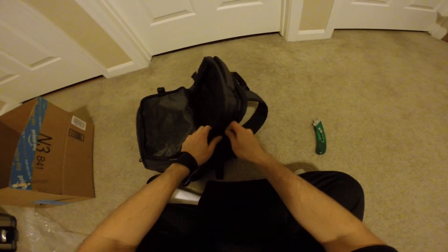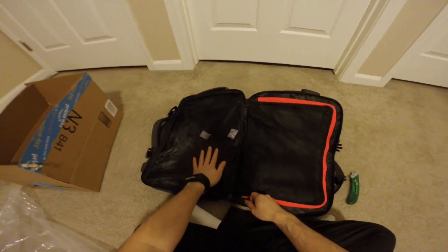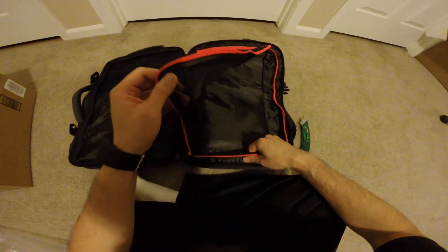What else is there? There's a compartment here. There's another mesh pocket — a lot of mesh pockets.